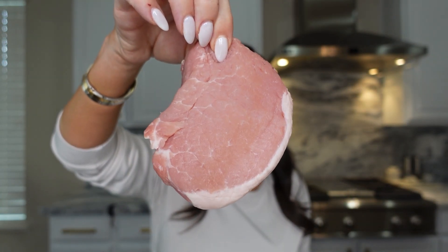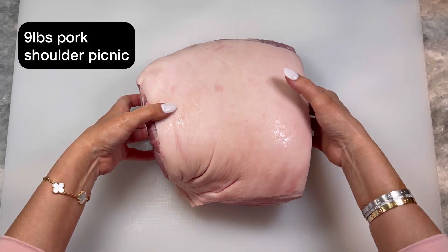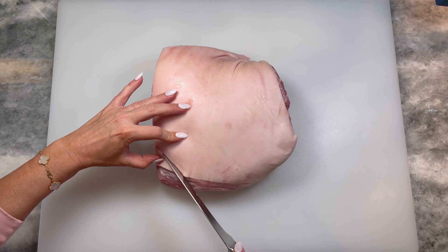Today I'm going to show you how to turn a piece of raw pork into cured ham. It's a simple wet curing process that you can actually do at home. Start with a pork shoulder picnic, skin side up.